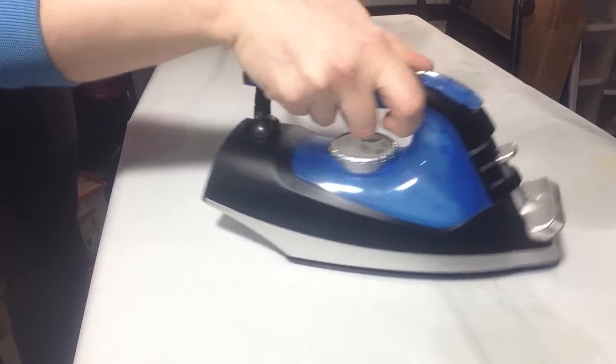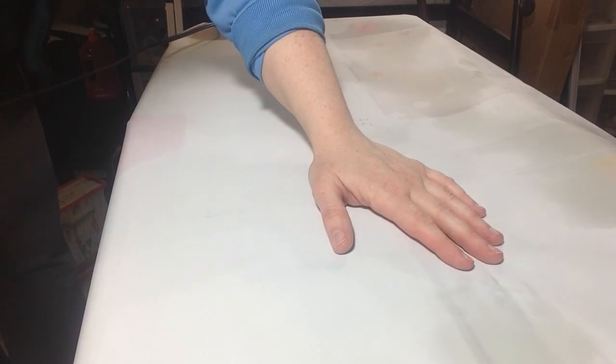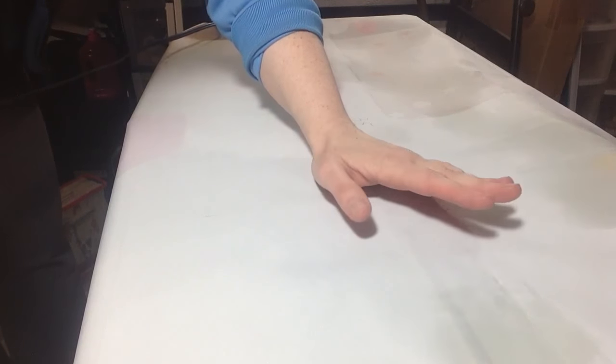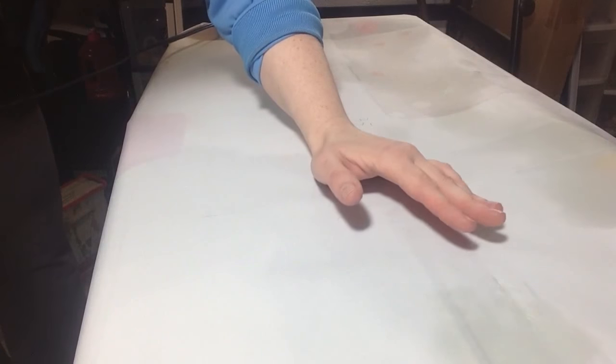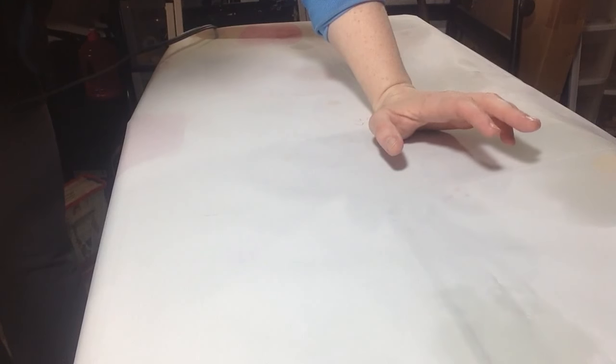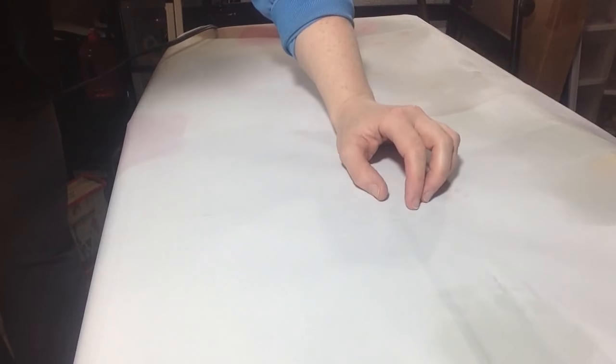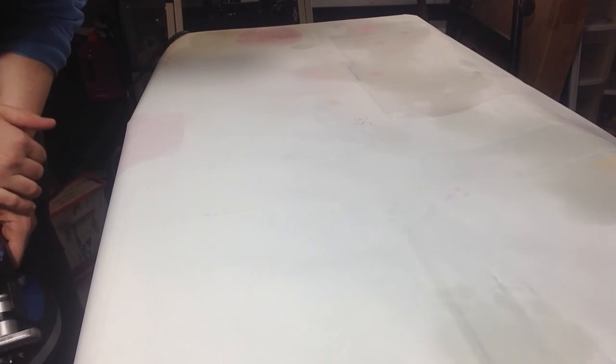The iron has to be just hot enough — so I can put my hand down and it's pretty hot but I can still keep my hand on it briefly, and the heat goes away fairly quickly. That might help you judge how hot to get it. If you notice the creases aren't coming out, turn the heat up just a little bit more. It's easier to start out cool and get hotter — if you start out really hot you could end up destroying your backdrop. Thank you for watching, please like and subscribe.